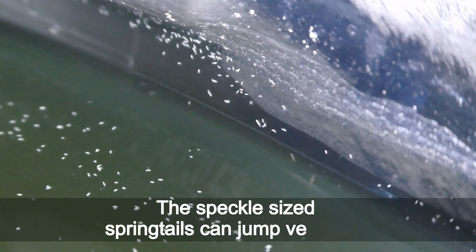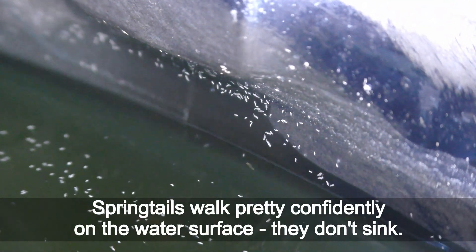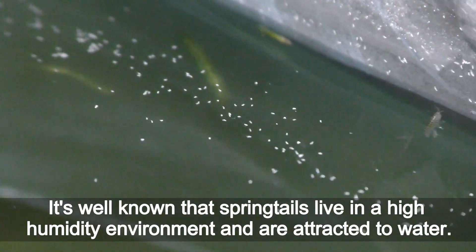The speckle-sized springtails can jump very high. Springtails walk pretty confidently on the water surface and they don't sink. It's well known that springtails live in high-humidity environments and are attracted to water.